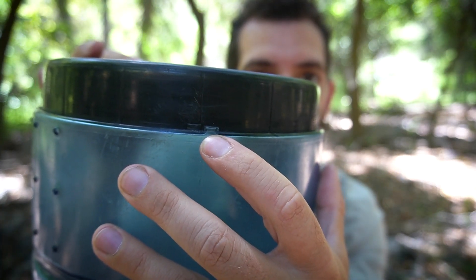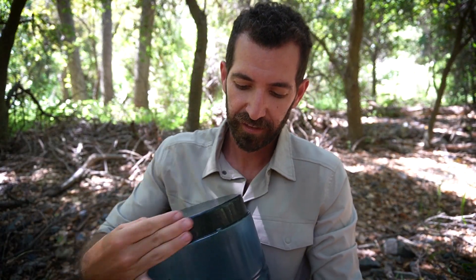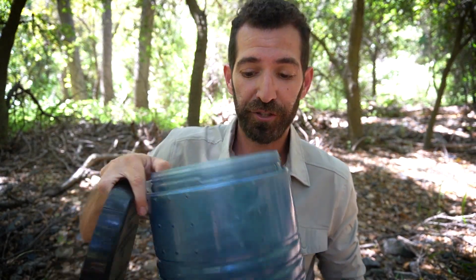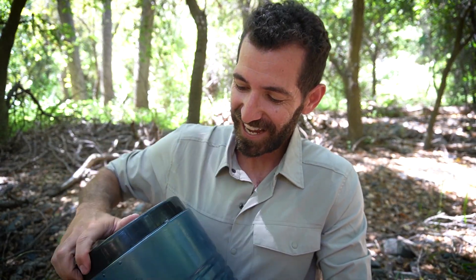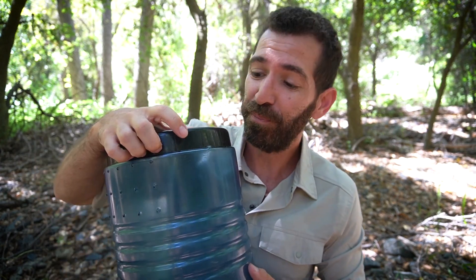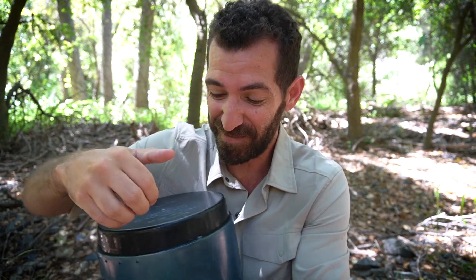There are these little latches right here that secure it into place. All you have to do is push in and turn it and the top comes right off. Make sure that the latch goes beyond this little secure button right here. Now when you have a ton of food in there, it can get sometimes pretty sticky and hard to push in and turn. If you have food blocking the top area, it could be really hard to open.